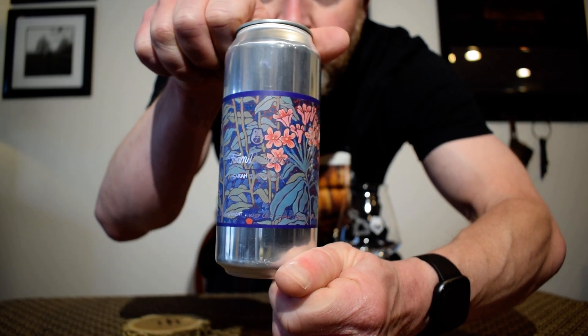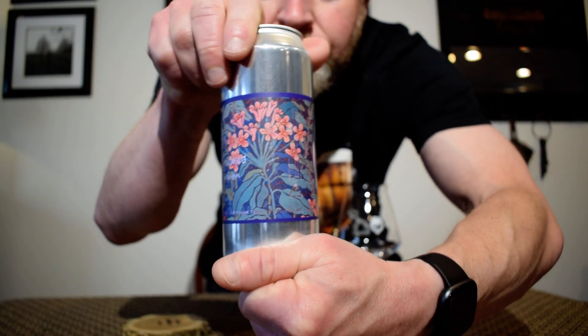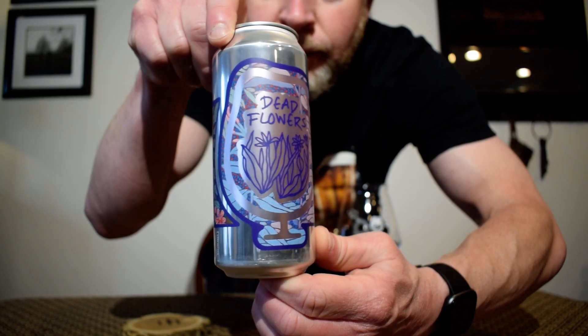Another company that has some really cool can art. This is an India Pale Ale coming in at 6.2% ABV. Foam Brewers are based out of Burlington, Vermont — one of my favorite towns, just because the band Phish is from there. This one's a little old; it was canned on 5-31-23.